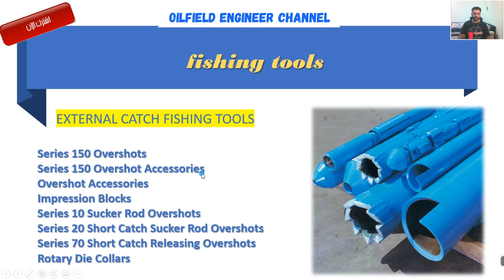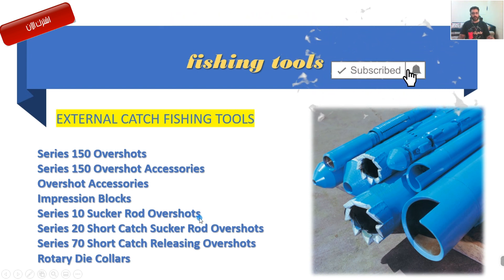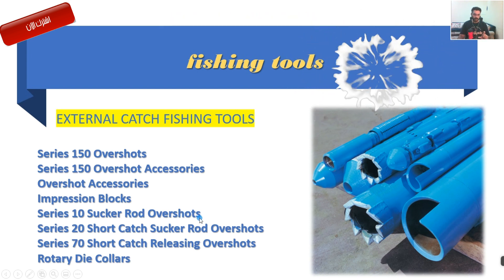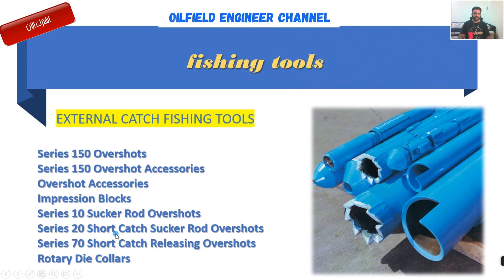من ضمن سلسلة الـ 150، هذه طبعاً شركات مصنّعة هواية تصنع هذي المعدات - Series 150 Overshot، X-Series يعني الملحقات اللي خاصة بهذا النوع. وعندك أيضاً Series 10 Screw Rod Overshot، وأيضاً Short Catch Screw Rod Overshot، وSeries 20، وSeries 70 Short Catch Releasing Overshot، وRotary Die Collar.